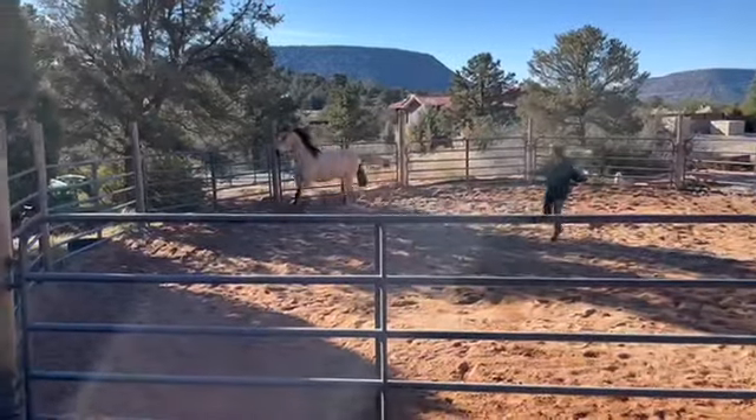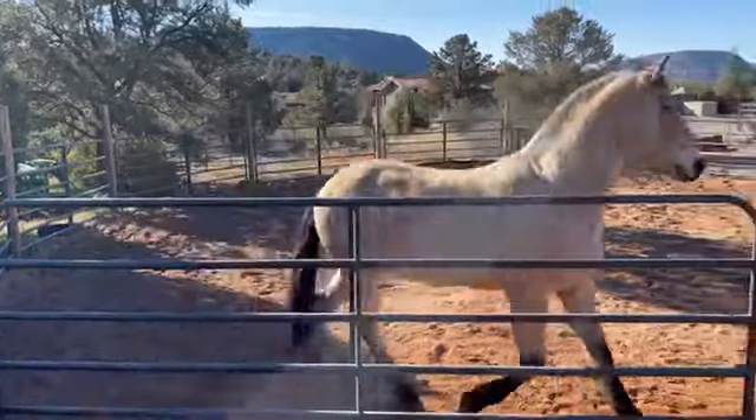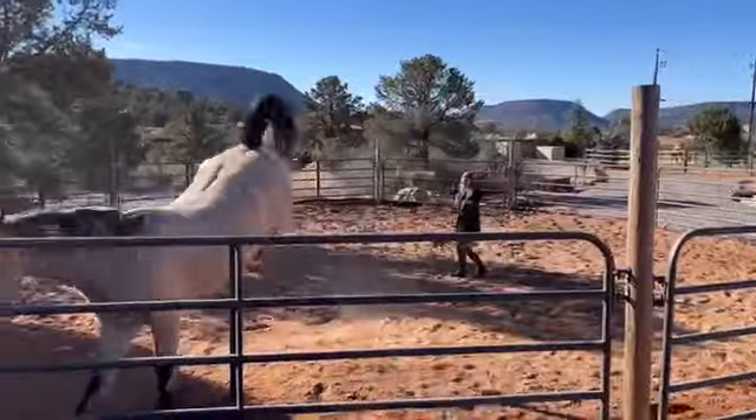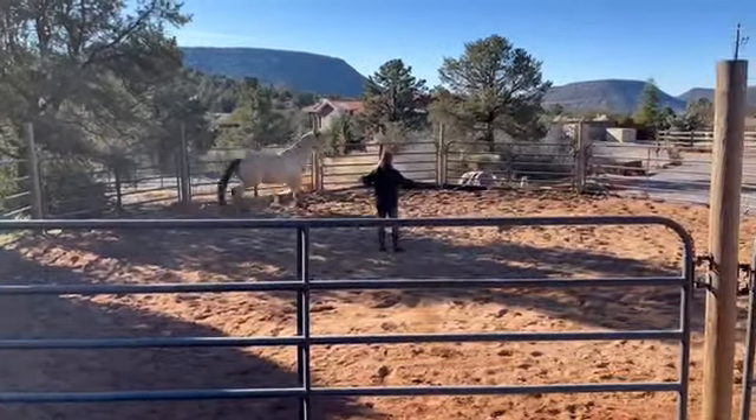We have Nicole working with Maximus at Liberty here in the round pen. She's using the direct and drive method. She positions herself at his shoulder, which turns him in the other direction through pressure.